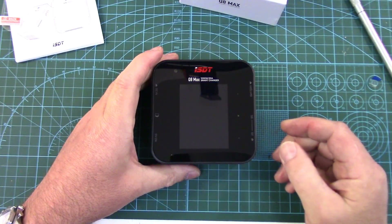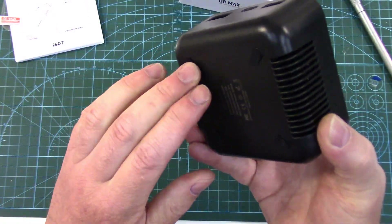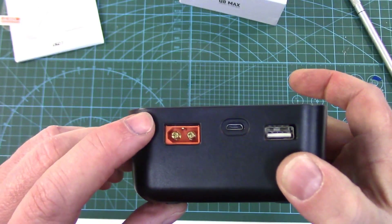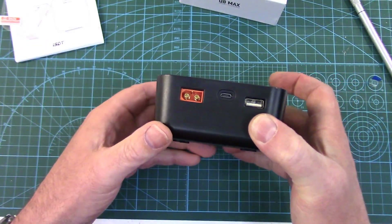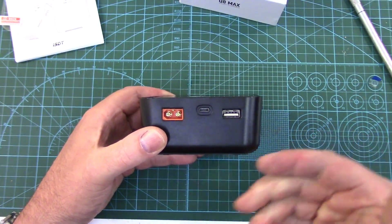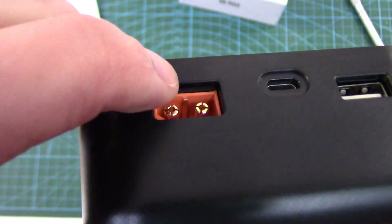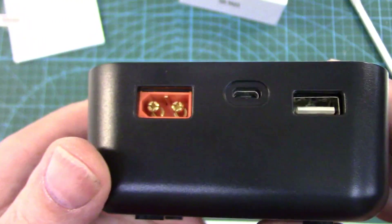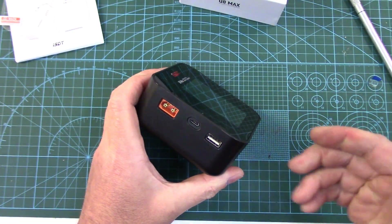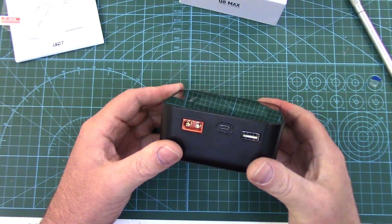Going over connectivity of the ISDT Q8 Max — pretty simple. Power input on the left, output on the right. It's got these really nice grippy silicone feet on the bottom that help prevent it from sliding around and marking up your work surface. Voltage input range is 10 to 34 volts DC, so if you're out at the flying field you could easily hook it up to your vehicle battery, or any 3S to 8S LiPo pack. At home you can power it off of a power supply. You'll notice it uses the XT60i connectors — the i connectors have this third little pin at the top, which is a communication signal pin for the Batgo smart battery system. Not a fan myself; I hate being locked into proprietary technology that limits your choices.